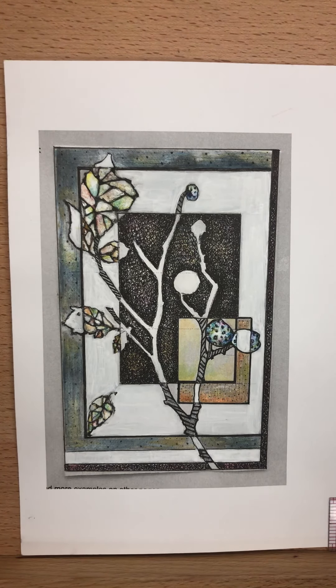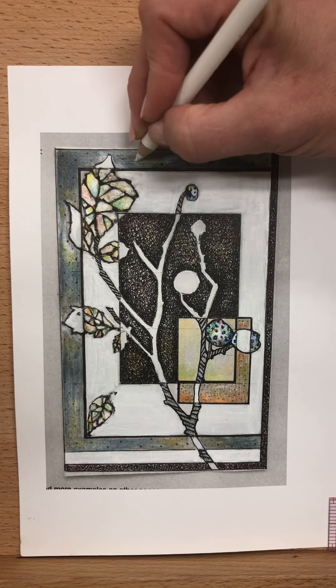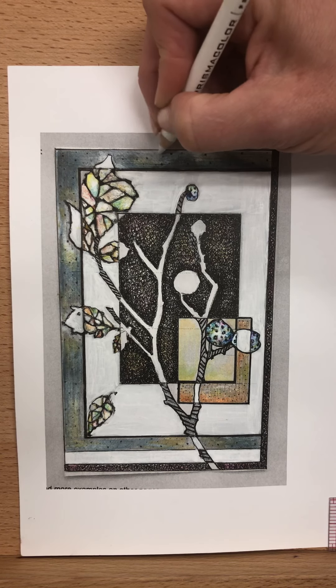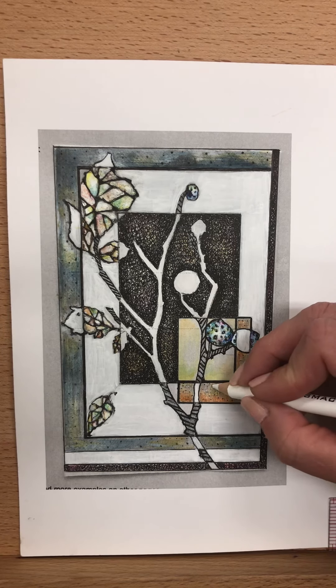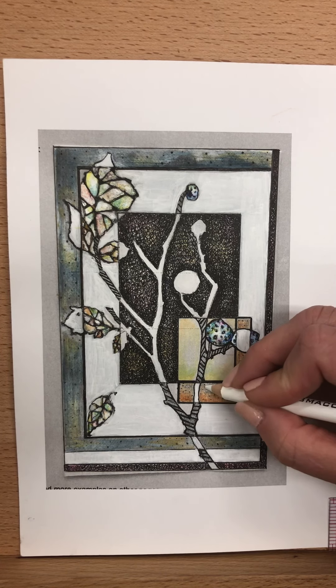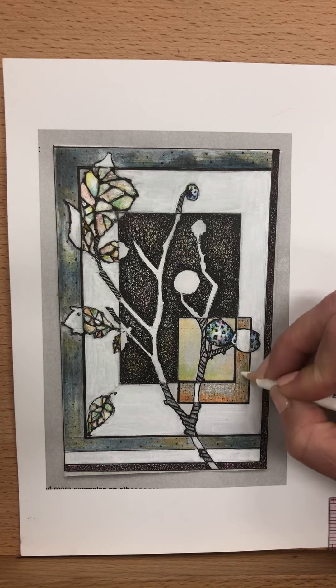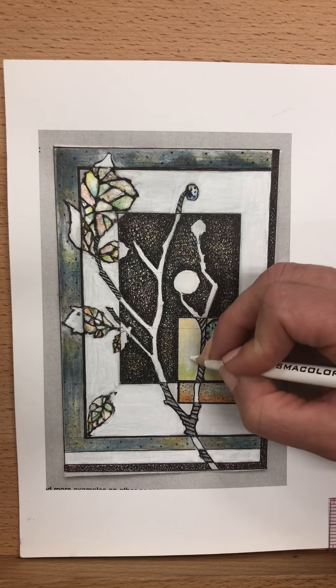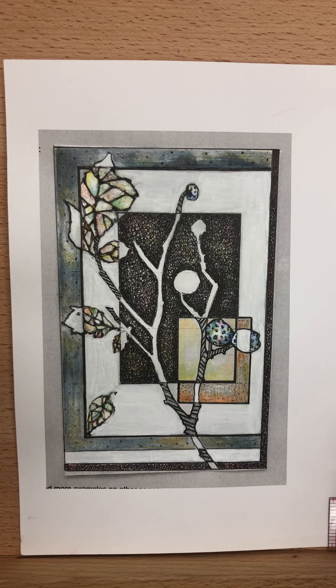It will brighten a little, but it ends up looking like a grayish tone. If you don't mind that, that's just the look of it. If you need a highlight but not a pure white highlight, that's what you could do. But overall I would first try to use your white watercolor — I think the effect is much better. It's looking pretty good.